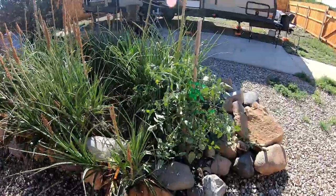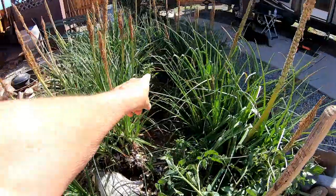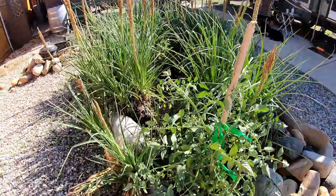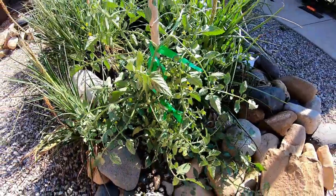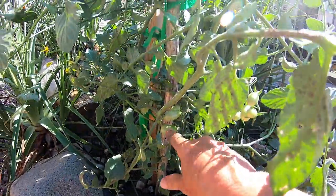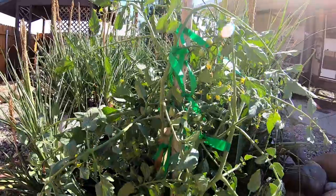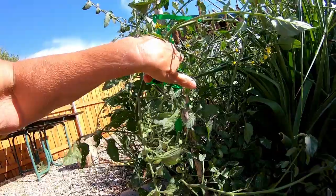I bought two tomato plants and planted one right here and the other one in there. Obviously that was not a good place for it, and of course these weren't as big either. But I am getting tomatoes — I've had two I've taken off of here. And if you look, there's tomatoes, tomatoes, tomatoes — quite a few of them. There's a little bitty one too.